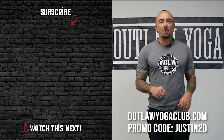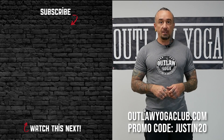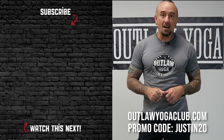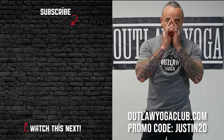Hey yogis, thanks for practicing with us today. If you enjoyed class, drop down and give us a thumbs up, subscribe, and consider sharing this class with someone who needs it. When you're ready for more, come see us at outlawyogaclub.com — tell them Justin sent you and save 20% off on your first purchase. See you soon. Namaste.